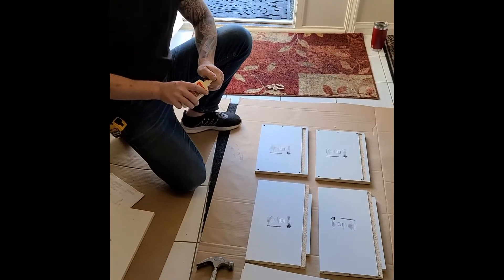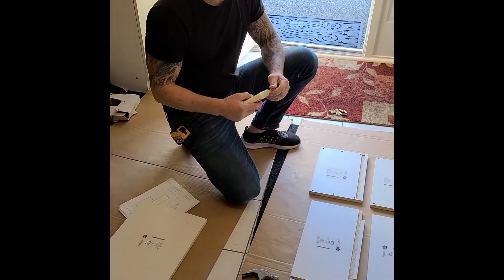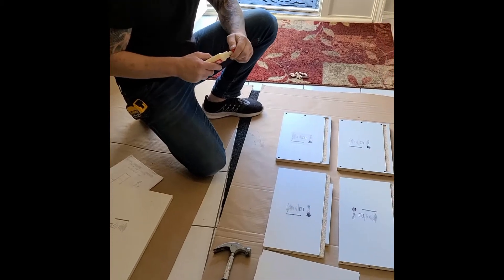Hey, welcome to Perfect Fit. Today we're going to be doing a melamine drawer box assembly. It should be pretty basic, pretty straightforward.